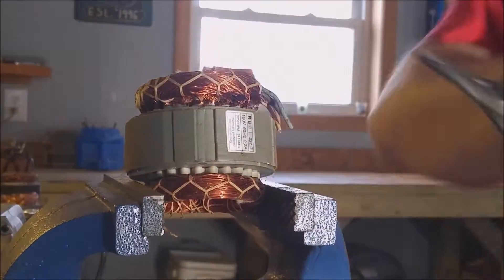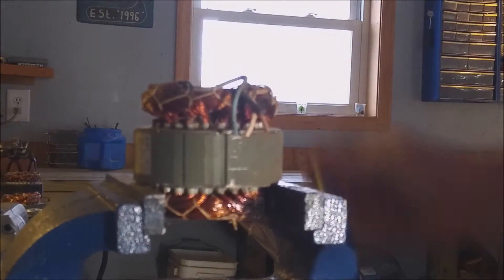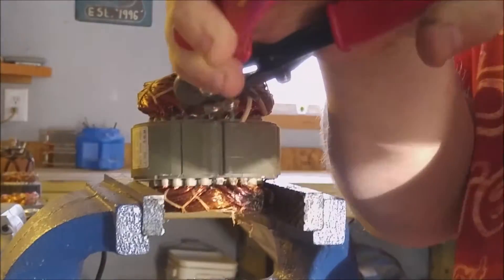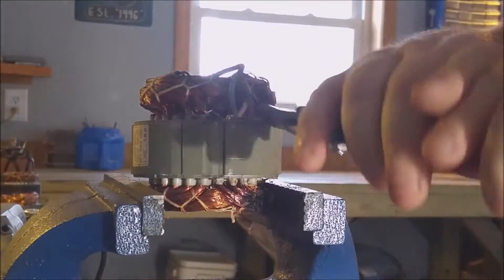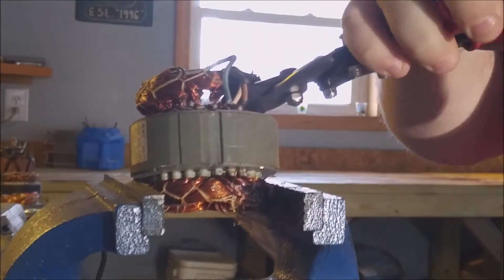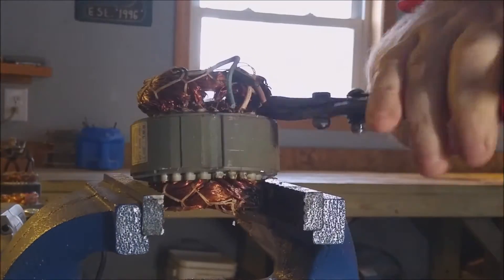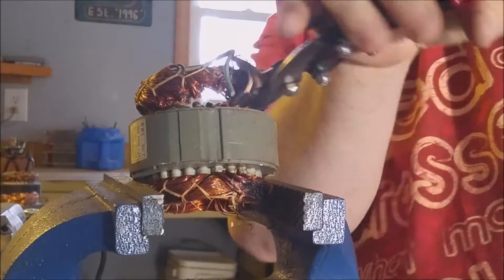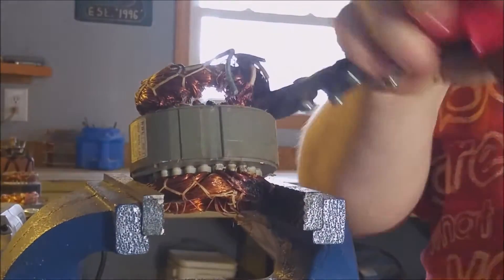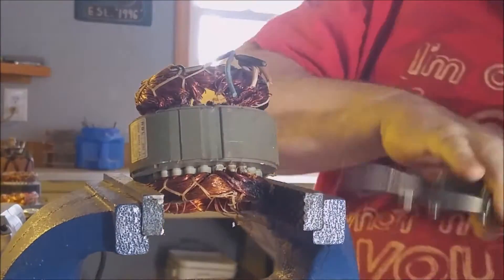These types of transformers can be found in all sorts of machines, including washing machines, dryers, dishwashers, fans, air conditioners, circulator motors, and a lot more I can't think of off the top of my head. Now the scrap yards will take these sort of transformers as is, but usually they'll give you a reduced dollar amount per pound. It's well worth your time to separate the copper from the light iron — you'll make a lot more money in the long run.